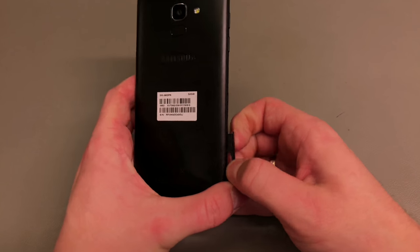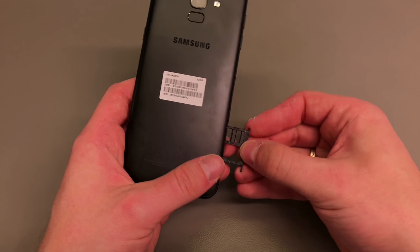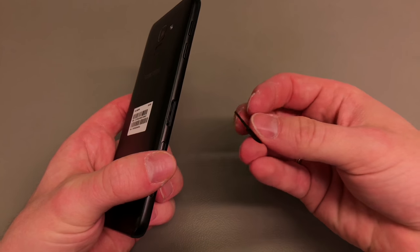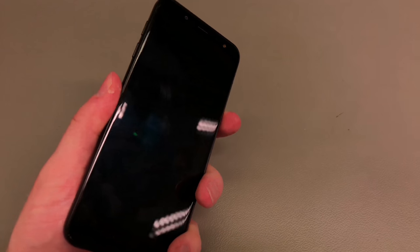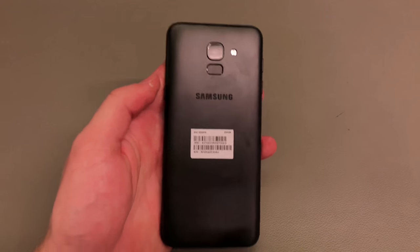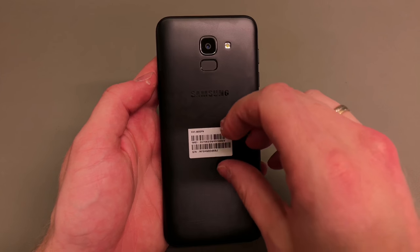When you pull the sim card and the memory card tray out, starting with the memory card, you can see you do get a fake second sim card slot. For the Asian market you can get the handset with two sim cards — dual sim. In Europe, or at least in the UK, we are getting the single sim variant.